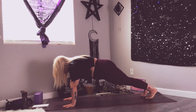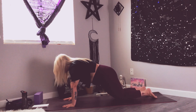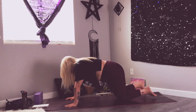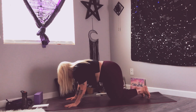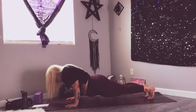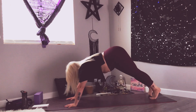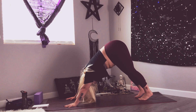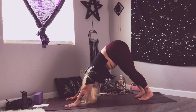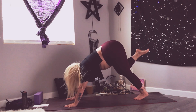Inhale your arms up, exhale fold over the legs, inhale halfway lift, exhale fold, go ahead and plant the hands and step back to your high plank. High plank — head is in line with your hips, nice straight spine, shoulders, elbows, and wrists are all in line. Hold for five, four, three, two, and one. We're going to take a chaturanga — if you need to drop to your knees, please do. Inhale, shift the shoulders forward; exhale, bend at the elbows, keeping them squeezed tight into your body. Shift forward, squeeze, chest goes down first, then inhale chest through the arms up to upward facing dog, and exhale flip the toes for your downward facing dog.